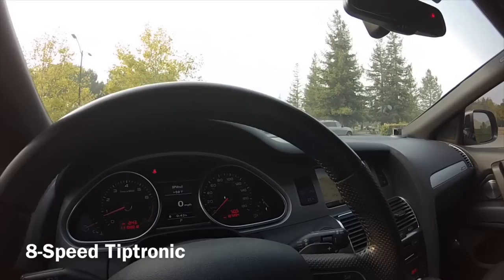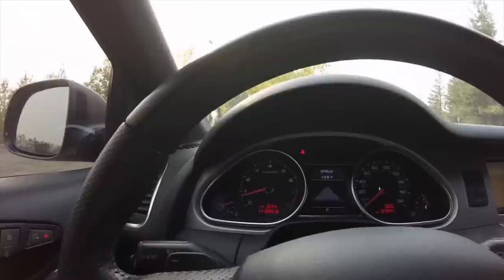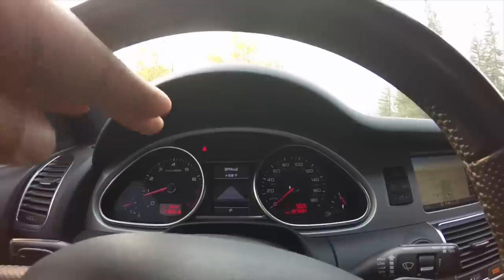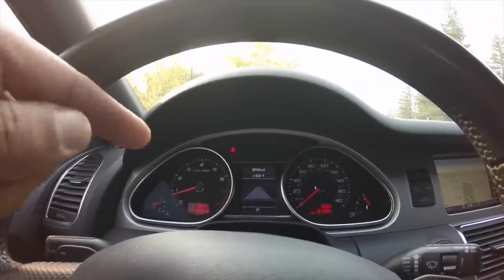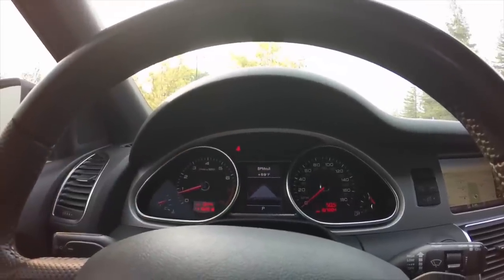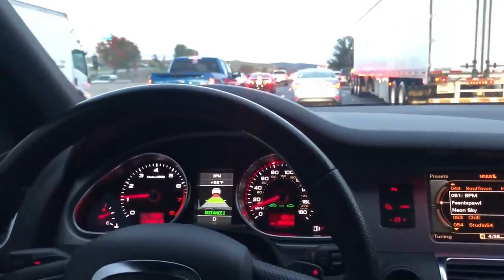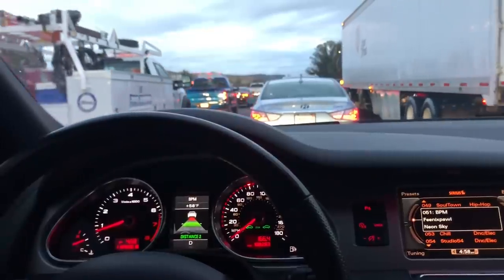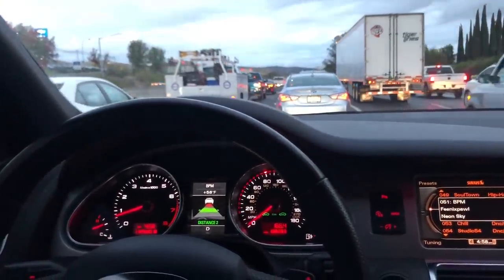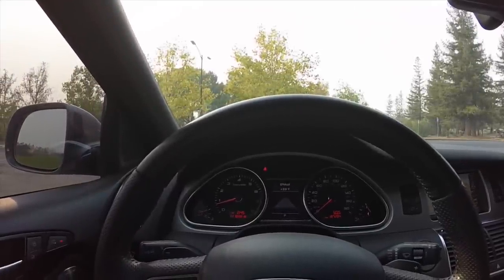It's got paddle shifters. This is not a DCT transmission — this is when Audi first switched to the 8-speed, which they're still using now. It also has adaptive cruise control with forward collision warning. Via the cruise control menu, you activate ACC and it shows your set speed. If the vehicle detects traffic ahead, it displays a traffic indicator with distance markers. Once within a certain range, the Audi can apply brakes to maintain that distance. If traffic stops, this Q7 can actually brake itself to a complete stop — really advanced for 2011. If stopped more than about three seconds, you have to manually resume cruise control.